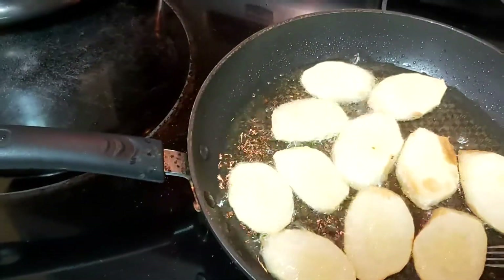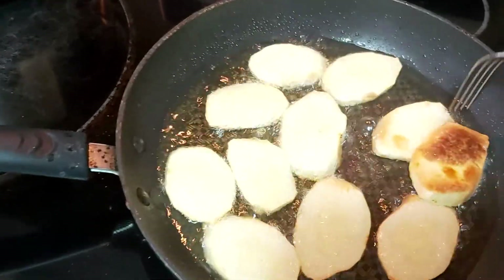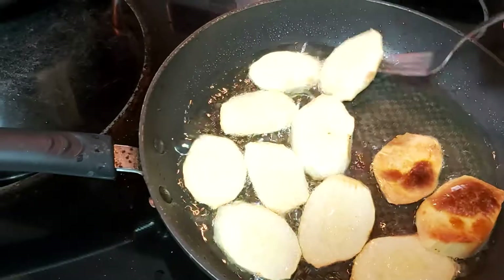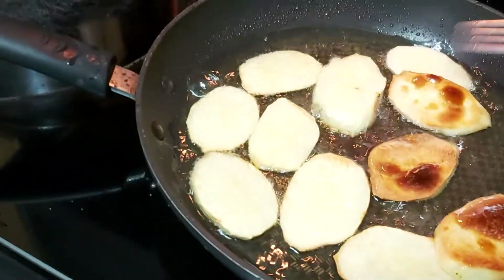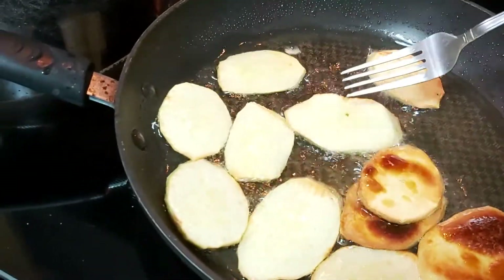The sides are turning a little brown. This is very crunchy.